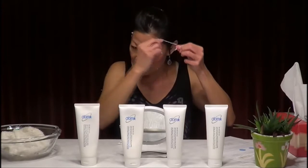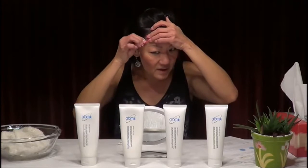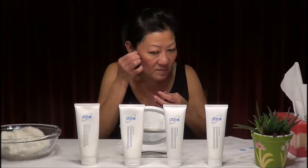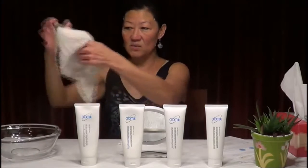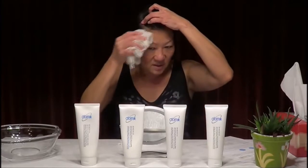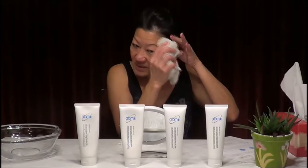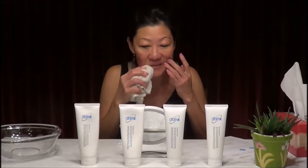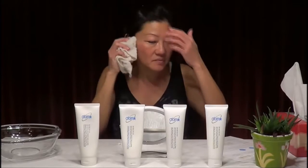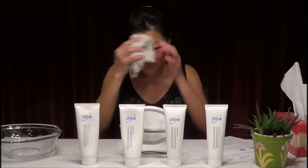Continue peeling — this is why it's called a peeling mask. Don't forget the areas near the hairline. If any section is stuck to the skin and difficult to peel off, use a wet towel — not a dry one — and wipe gently. It comes off pretty easily with a wet towel. Remove the remaining bits gently around the eye area.